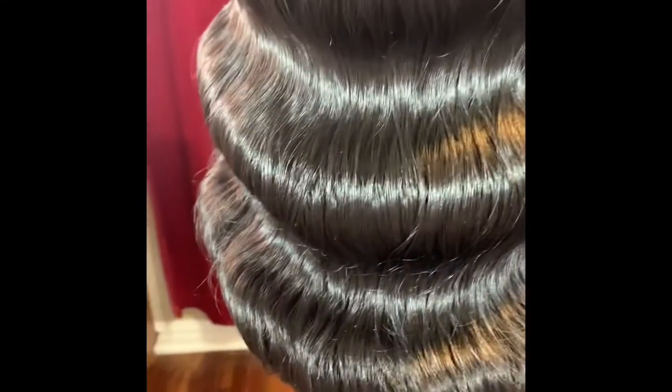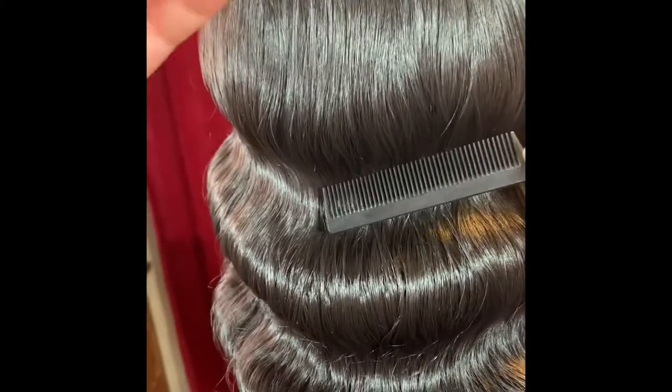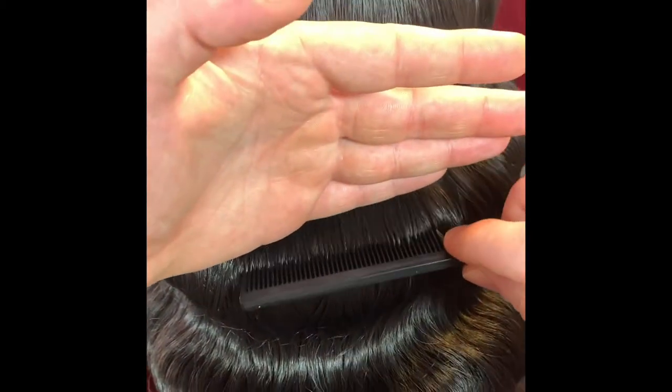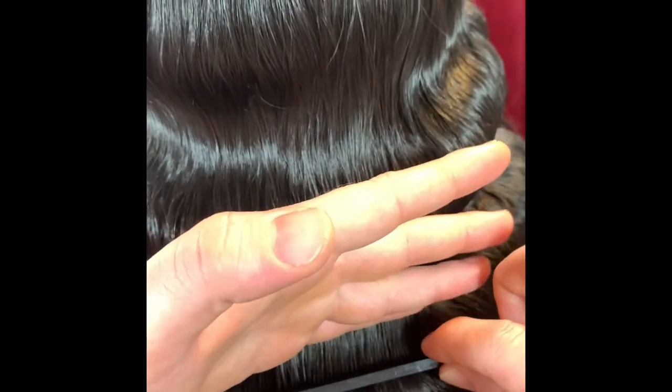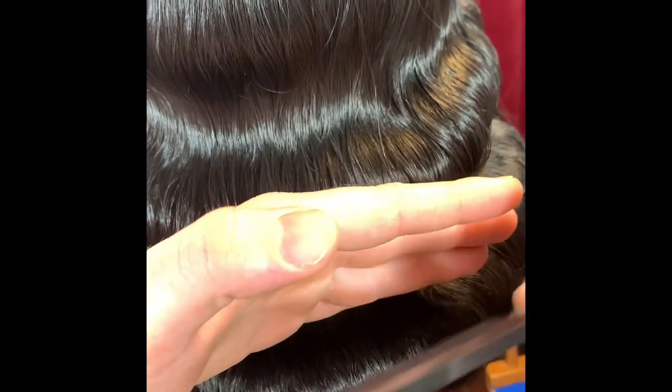Next, let's switch over to the rat tail comb — basically the same concept. We're just going through kitty licking the very top surface and using the back hand to make sure those indented waves are staying in.